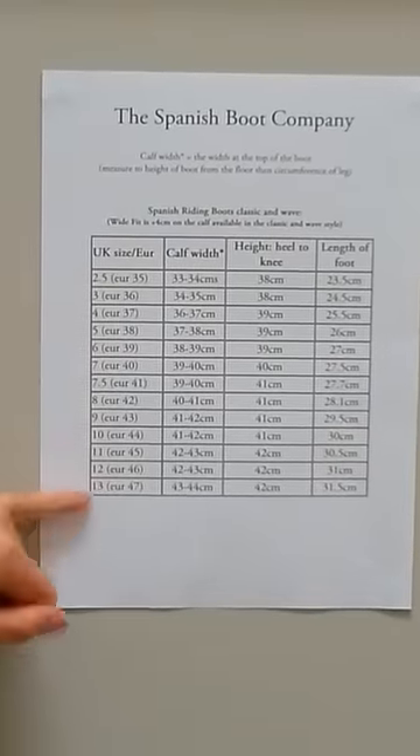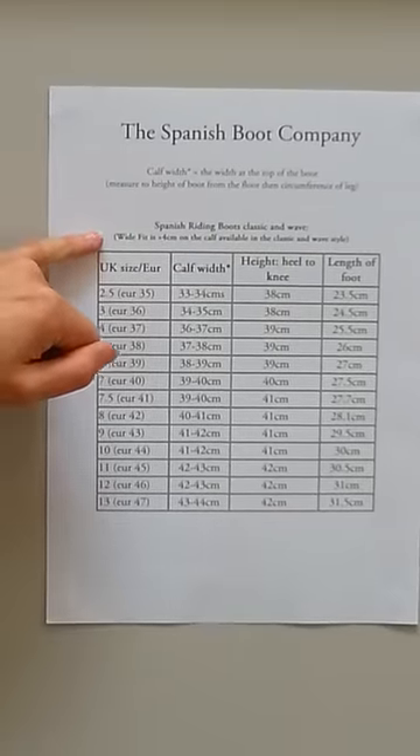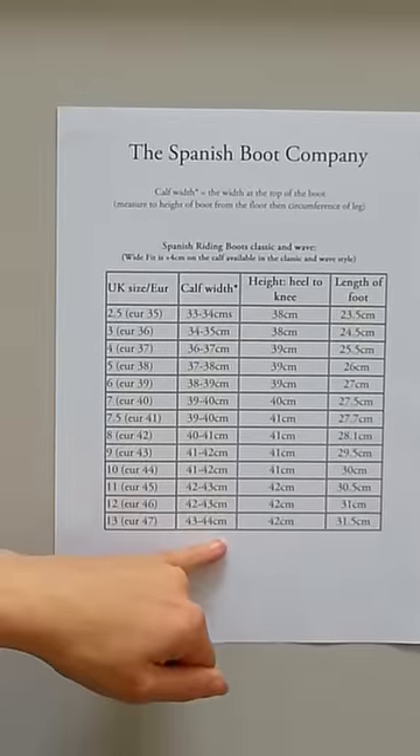Just to mention that we also now do a wide fit on the classic and wave, and this is four centimeters extra on the calf width column on the size chart.